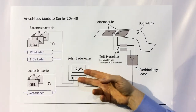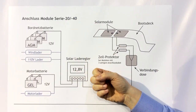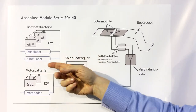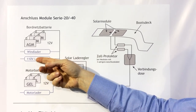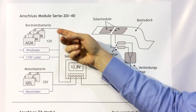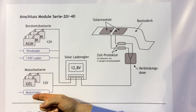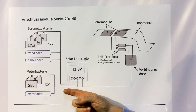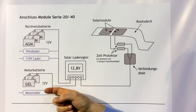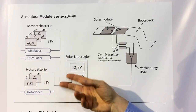The solar regulator will be directly connected to the battery poles and stays connected independently, even if other chargers like a 220 to 110 volt charger or a wind generator are also recharging the batteries. Also when the engine is running and the alternator is charging the motor battery, the regulator is still connected. You don't have to disconnect the regulator at all.